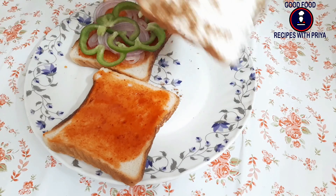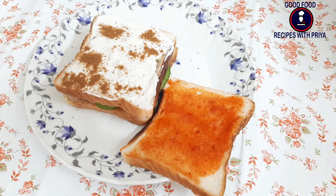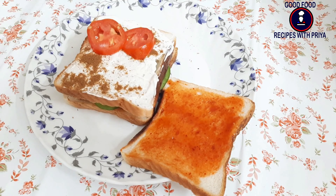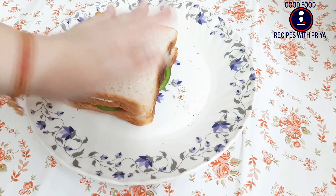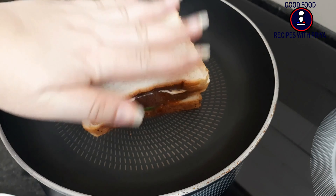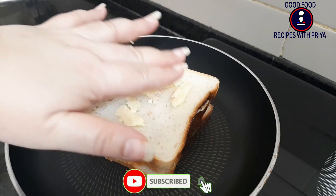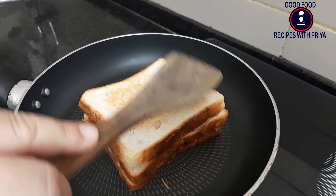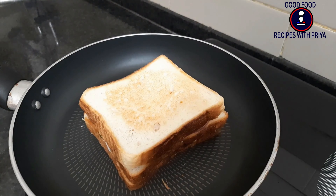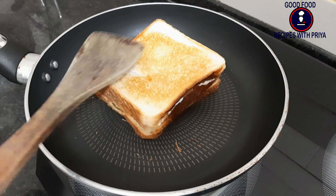On the mayonnaise bread, I will add some cumin powder and a little chaat masala, which tastes very good in a sandwich. After that, I will add tomato on top and place the last bread. Then we will add a little butter to the outer part and toast it in the pan to make it crispy.